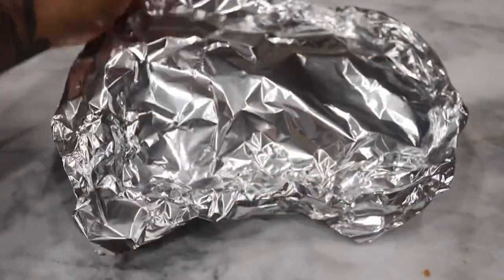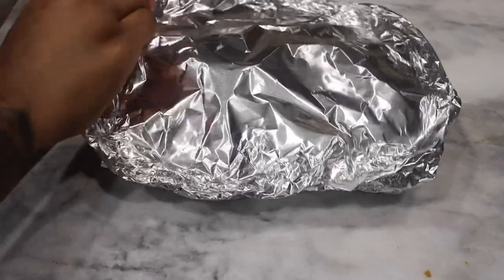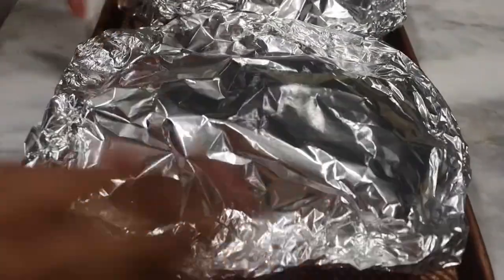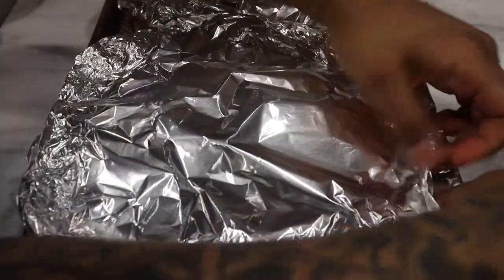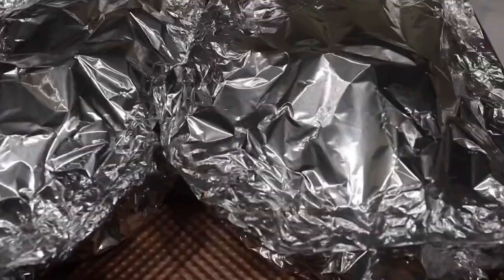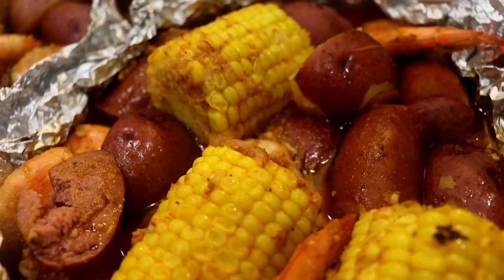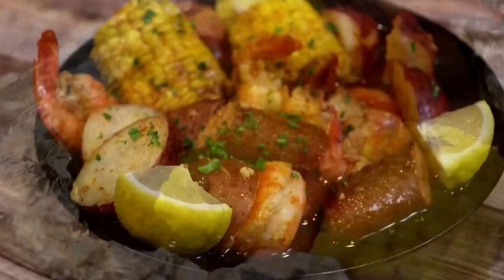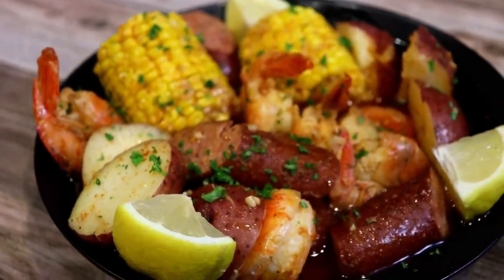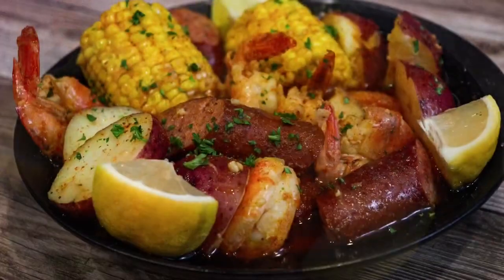Now place another foil wrap on top. Your oven should be preheated by now — like I said, place it on 425. We're going to go ahead and bake this for a good 25 to 30 minutes. Make sure you check it to make sure your shrimp are fully cooked and everything is nice and juicy. Look at that — bubbling and everything, perfect. So quick and easy! If you decide to recreate this dish, be sure to tag me on Instagram at Chaz's Cuisines.